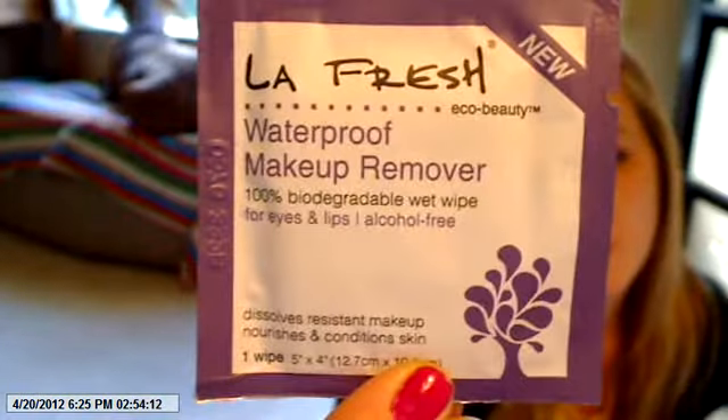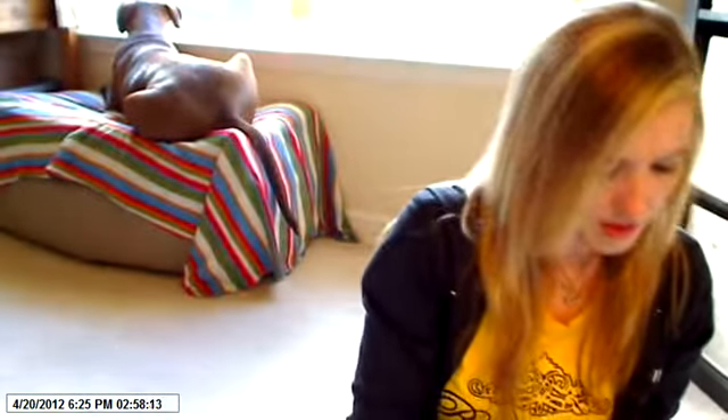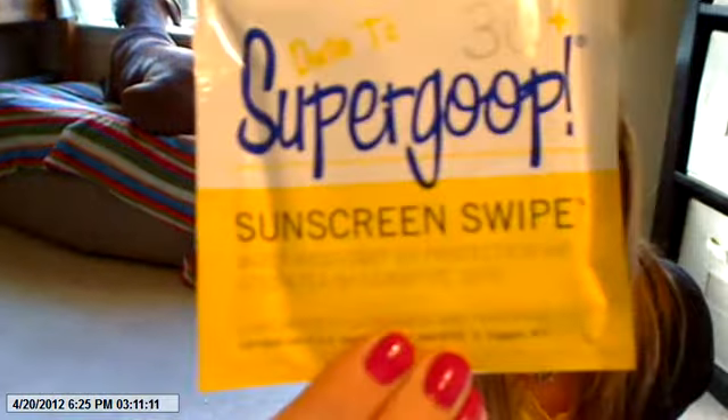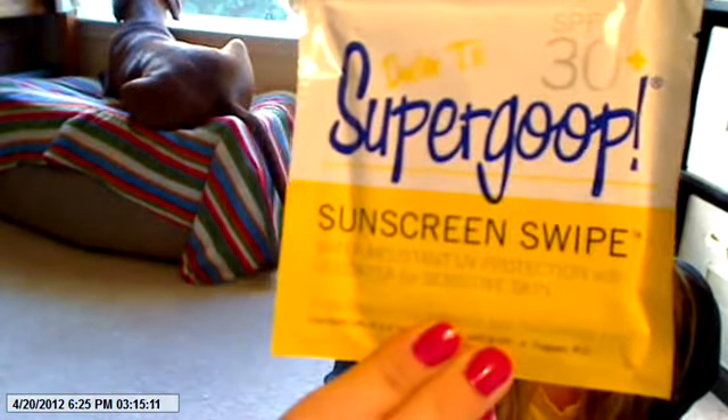This is LaFresh Waterproof Makeup Remover for eyes and lips, and alcohol-free. There's one wipe in here. I definitely got something from LaFresh before. The next thing is Dr. T's Super Goop Sunscreen Wipe — water-resistant UV protection with green tea for sensitive skin. There's one wipe in there, which is kind of interesting. I kind of like the idea of sunscreen in a wipe.